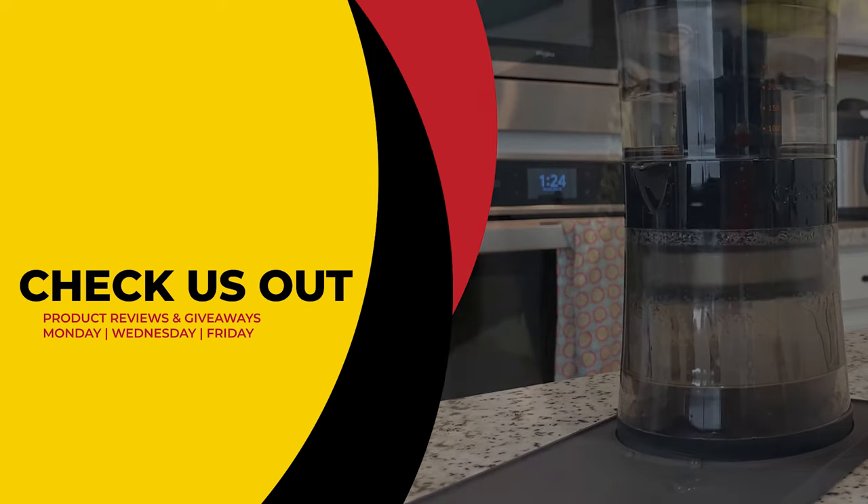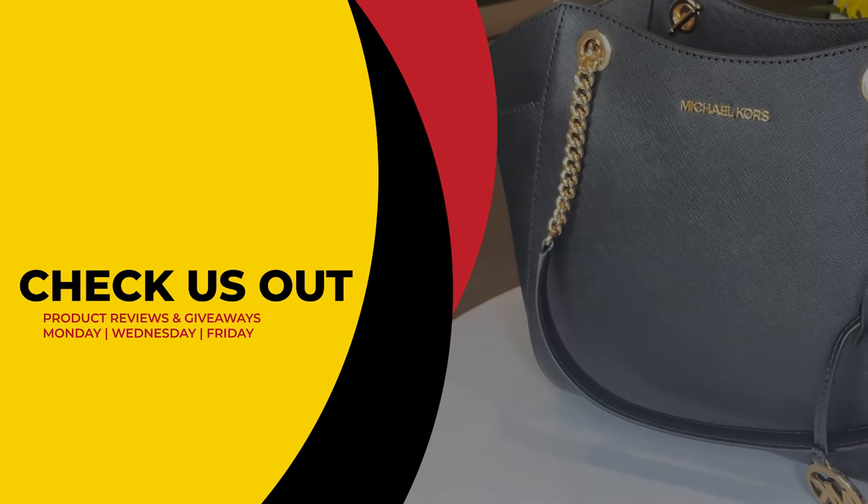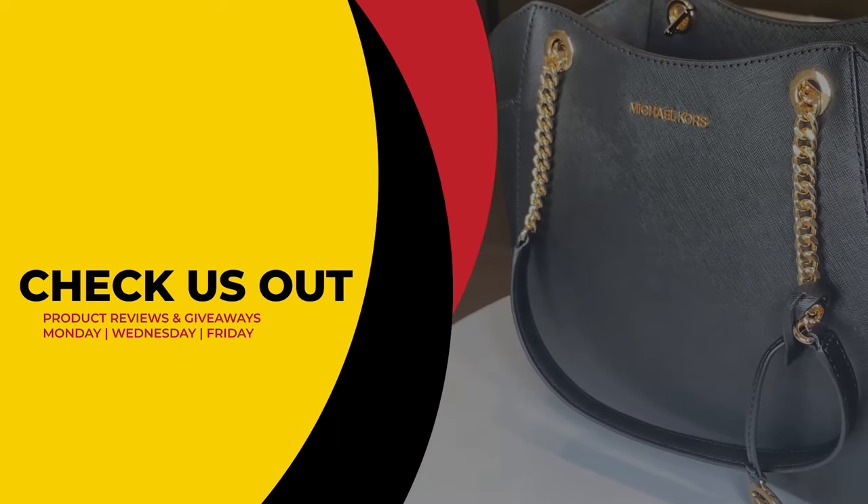This has been Review to You, where we review and give to you for free. From Matt and Gary, see you guys next time.